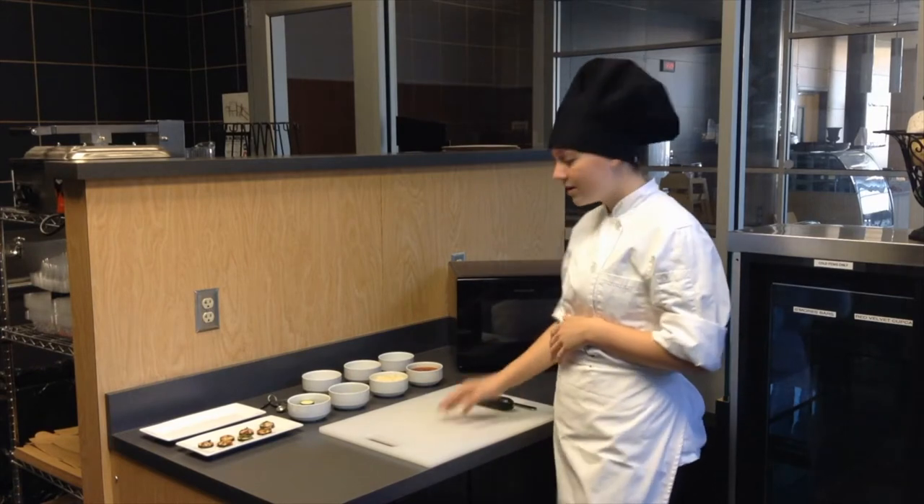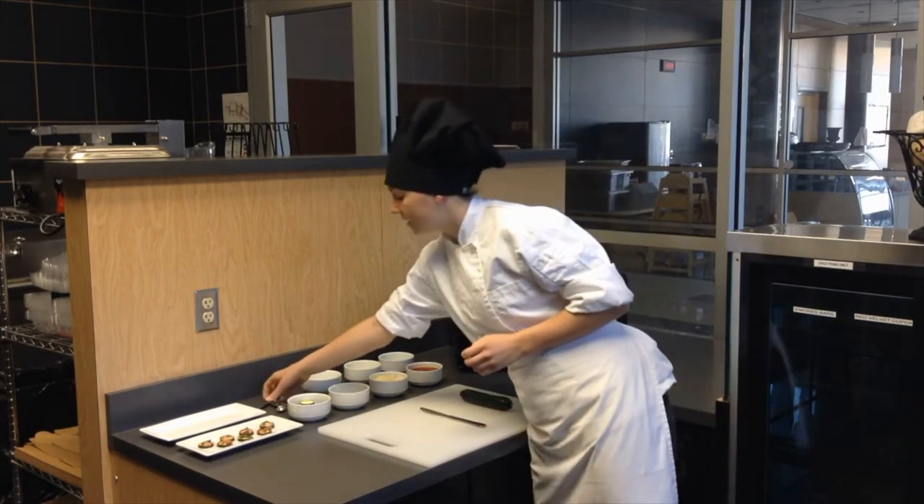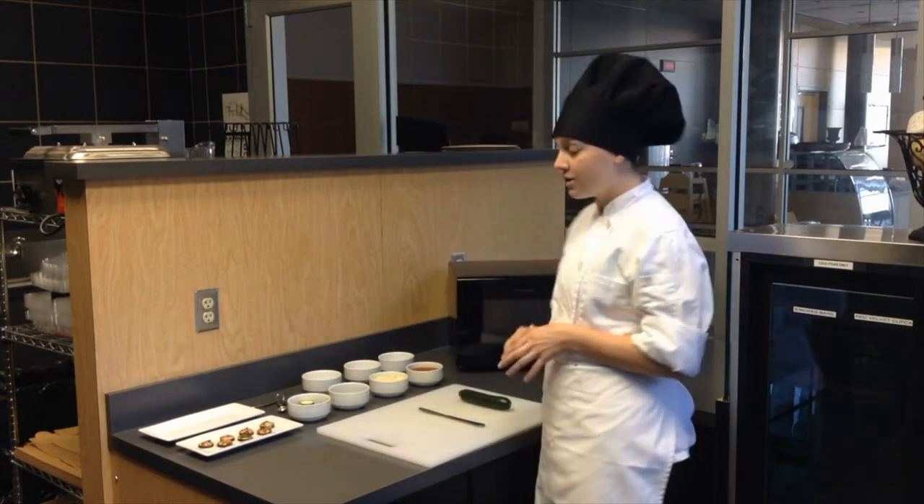First things first, you're going to need a cutting board, a table knife, some measuring spoons, a microwave safe plate, and of course a microwave.